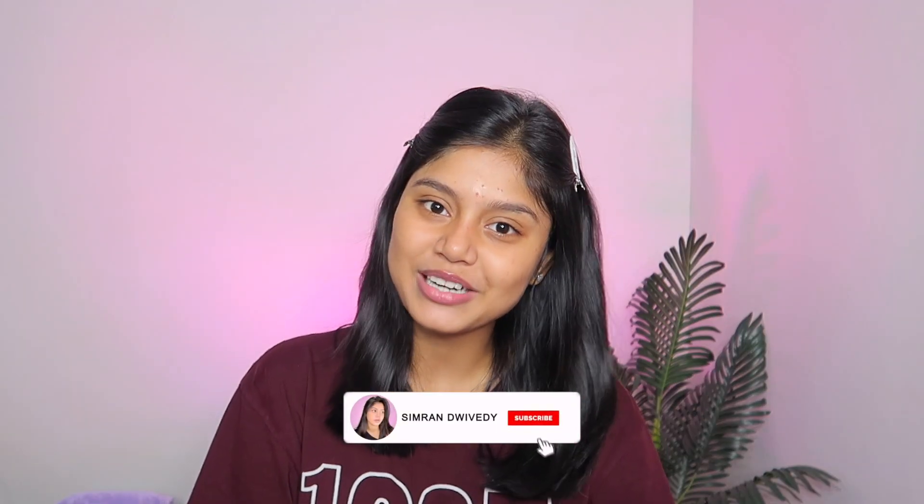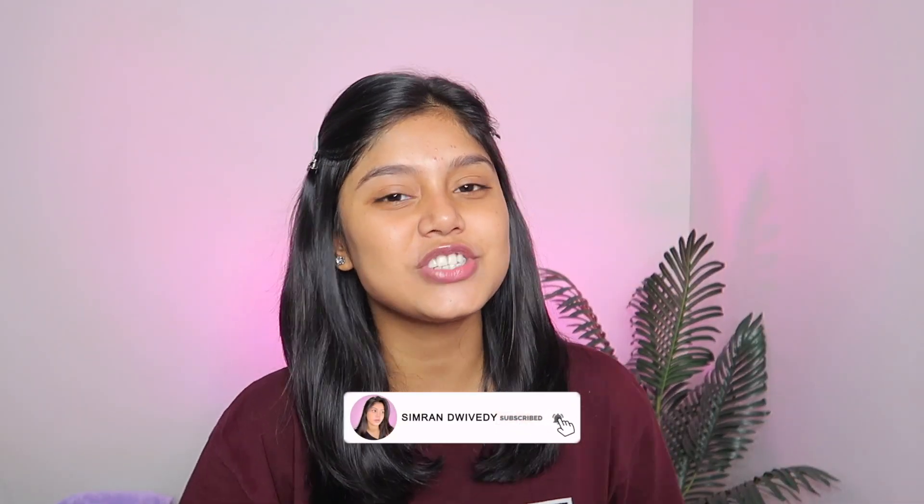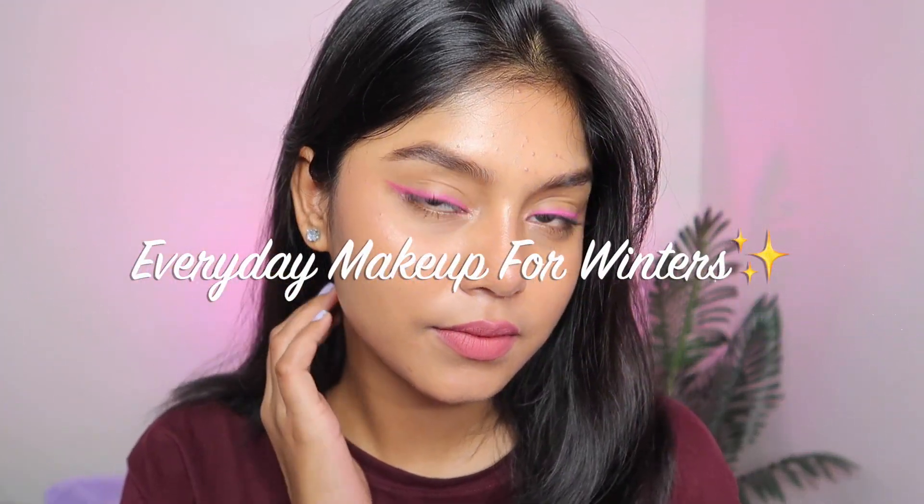Hi everyone, welcome or welcome back to my channel. It's your girl Simran.